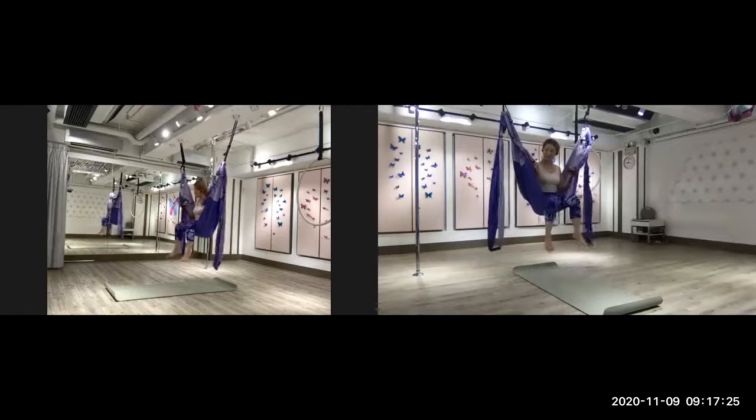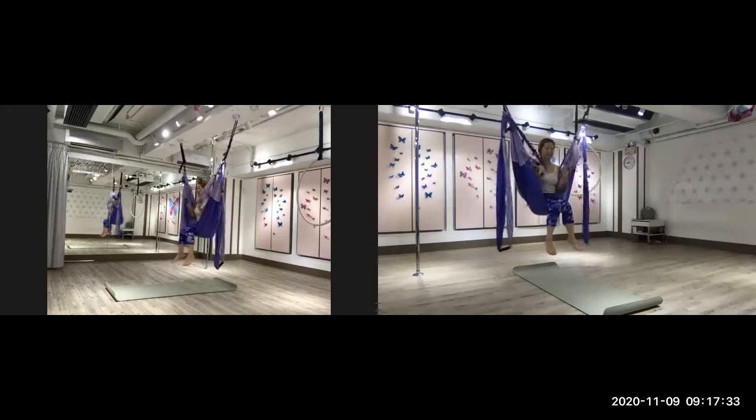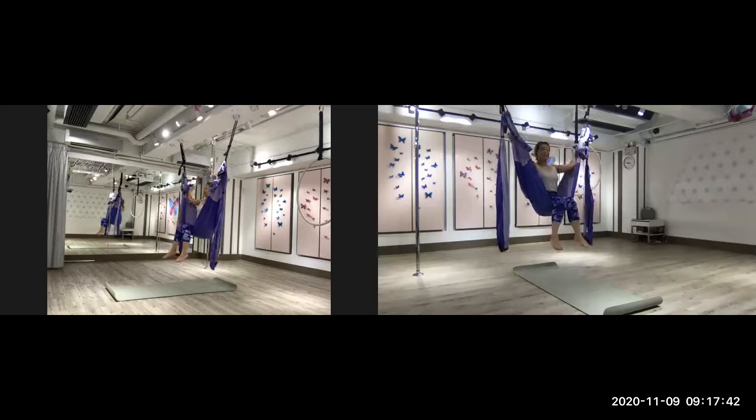Now we are on the trapeze. That is the fun part that a lot of people love doing. Make sure this time you hold the hand grip. Some people would hold the upper grip because of the layout here, but because it's too wide apart, we use the middle grip.